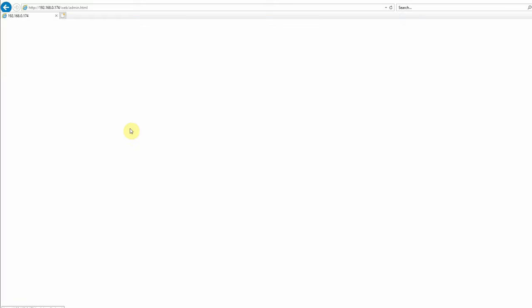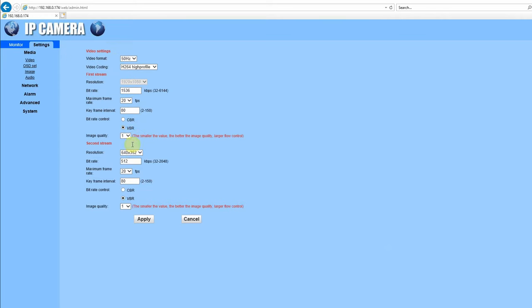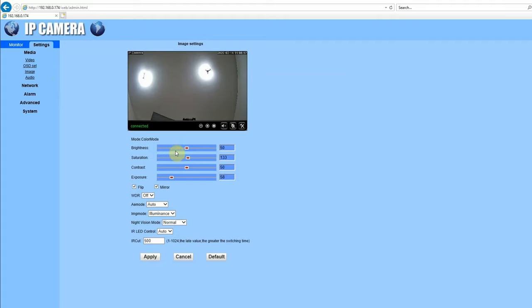If we click on Settings and then Video, we can change the video coding, bit rate, frames per second, and image quality. In Image Settings we can adjust brightness, saturation, contrast, and exposure.